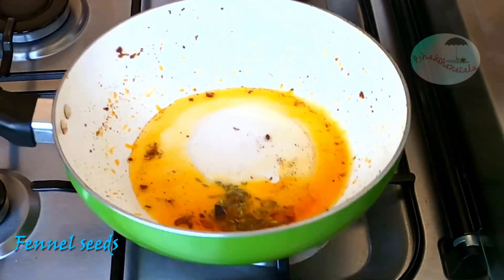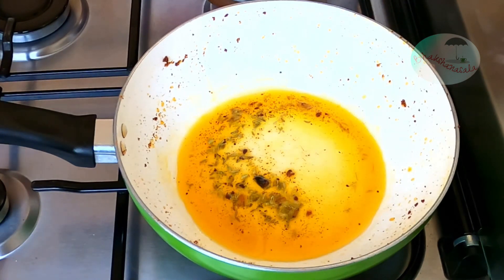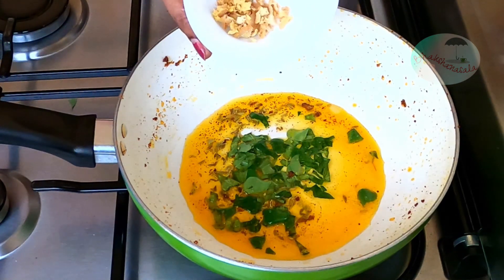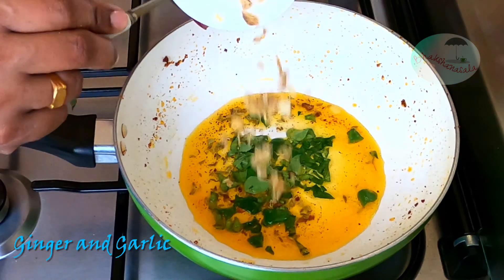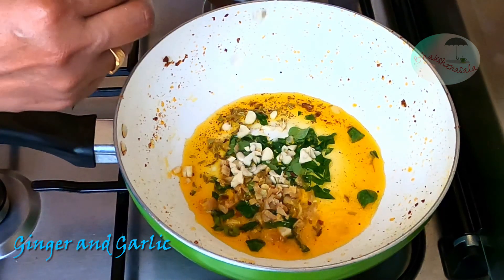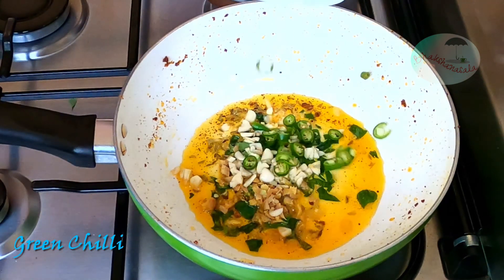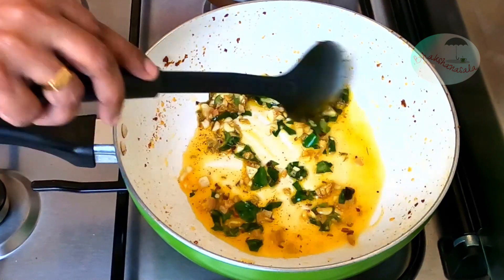If it needs salt, I will add salt. When the water is ready, cook for a few minutes until the water is ready. It is ready to cook — 1 teaspoon of tea, cook and cook.